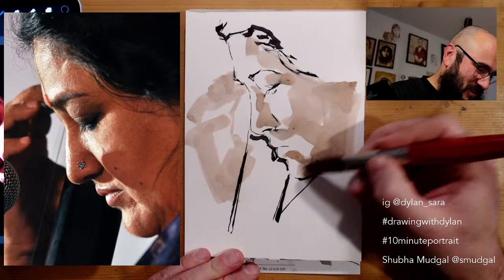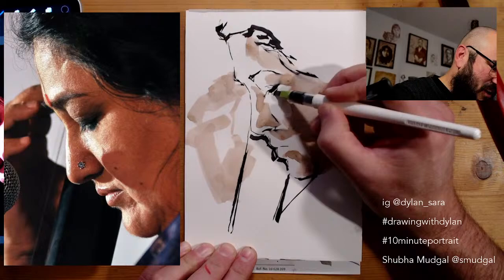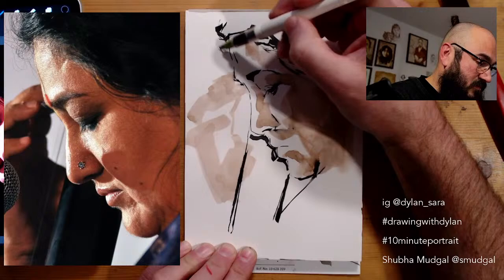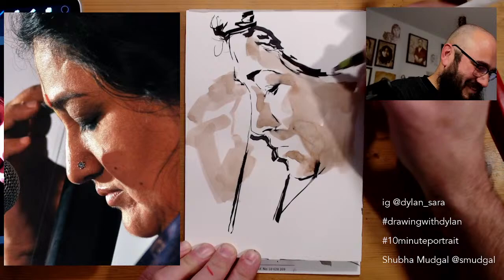Is anyone here watching, joining from their lunch break? I think we're about halfway. Yesterday we had some people drawing along during their lunch break. I actually thought this would be a good time for people in Australia to watch, but I've had some Australians saying it's too late — maybe I just go to sleep later than I should. Last night we had a really awesome conversation with Janelle from Seeds Drawn Together — you can watch the replay on my YouTube channel.